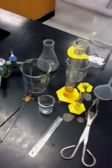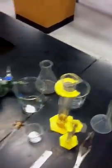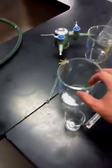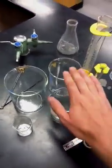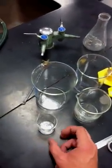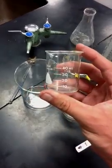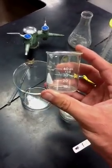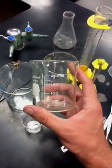Let's start with these things — all of these have the same name. This one, this one, this one, and this one — they're all beakers of various sizes. They hold any type of liquid. They've got markings on the side called graduations. This one goes by 10. This is a 50 milliliter beaker, and this one is a 200 milliliter beaker.